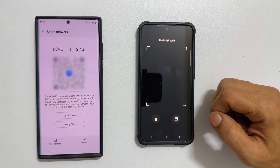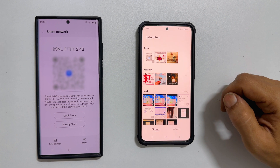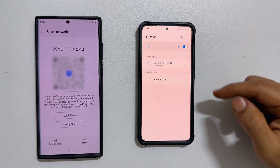If you have the QR code in the gallery, tap this gallery icon. Browse and select the QR code, then tap Done. It will scan the Wi-Fi QR code and connect to the network.